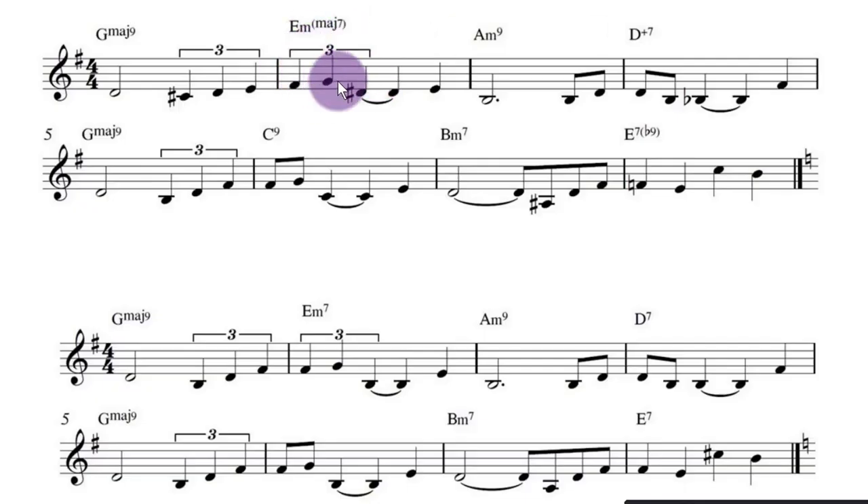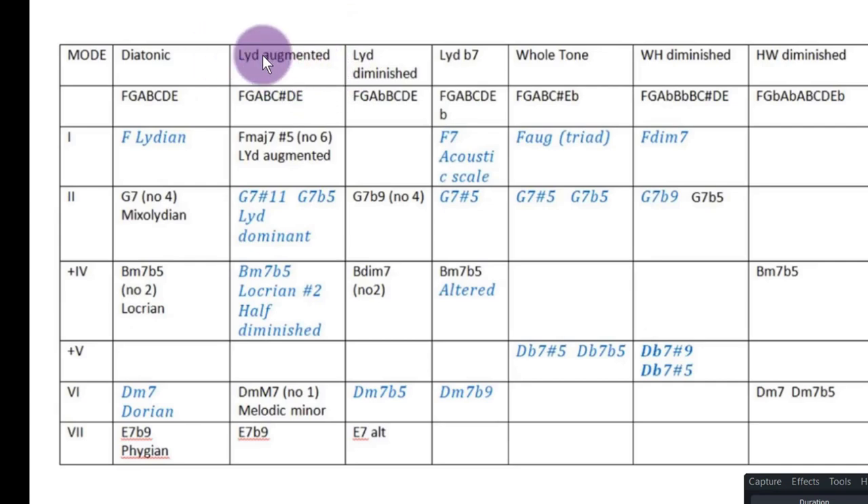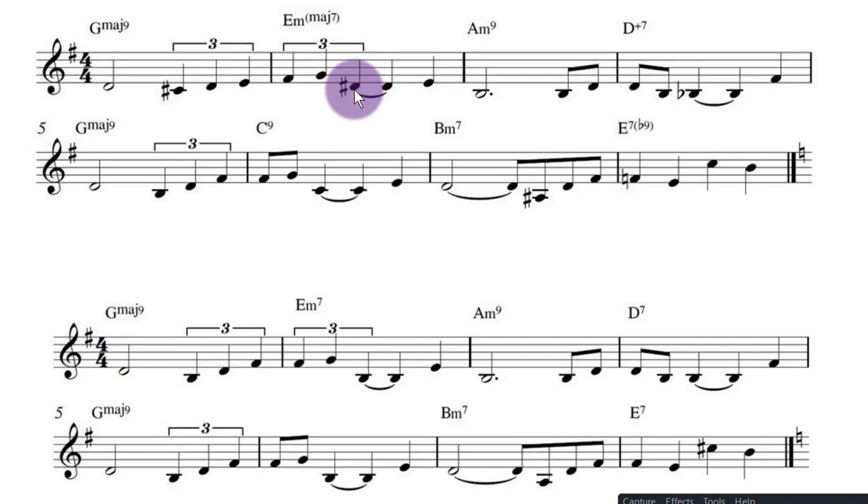Looking at this in this key: E minor is the relative minor of G major, so it's the 6 chord — G, A, B, C, D, E. If you're talking about G Lydian as the scale, the sharp 5 from the augmented scale would be D-sharp. So that's where that note comes from — an alteration to make it more interesting.